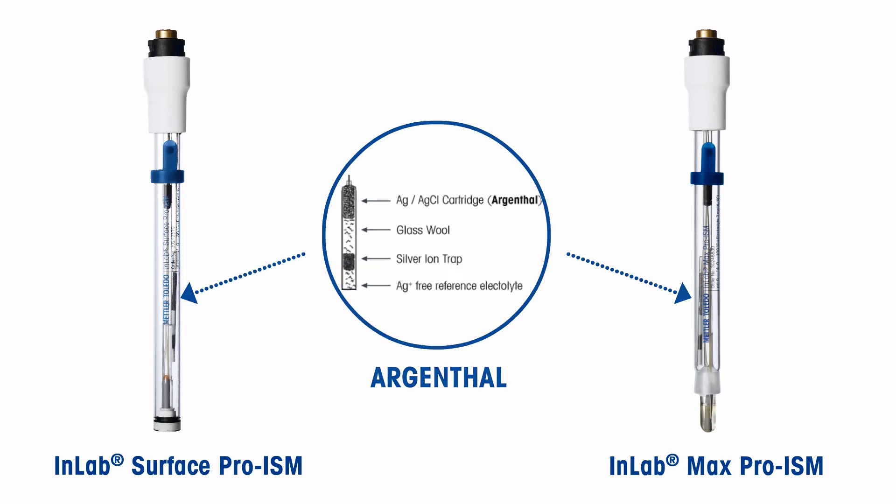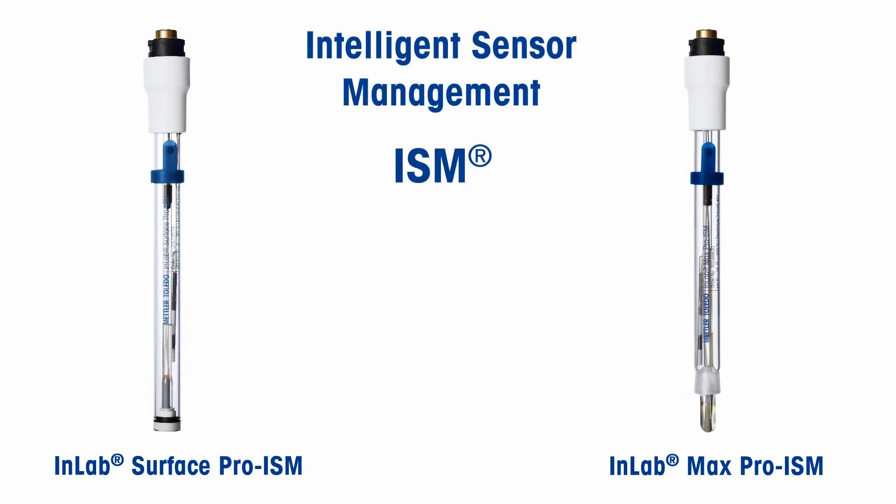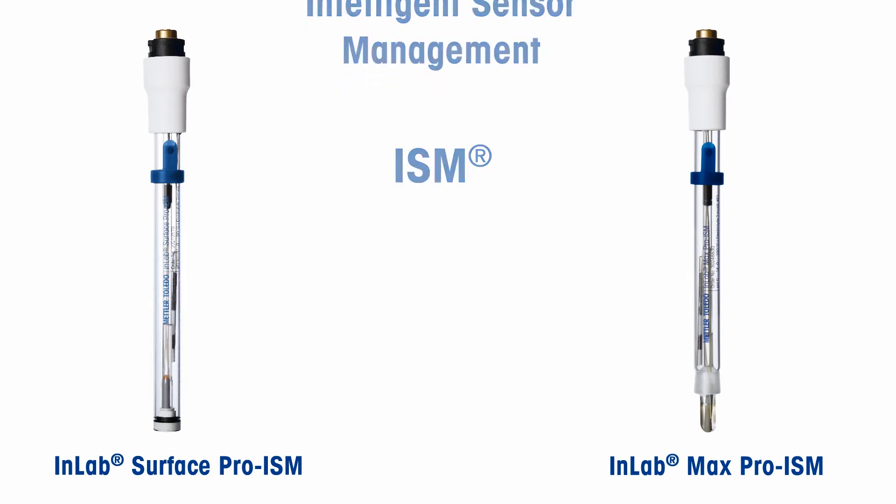This gives stable and fast results. The built-in temperature probe, together with the automatic temperature compensation functionality of Mettler Toledo pH meters, compensates temperature effects by measuring sample temperature accurately. These sensors have Intelligent Sensor Management (ISM) technology that offers data security by storing calibration history and critical sensor information.